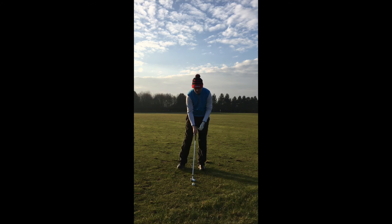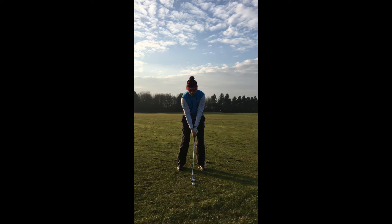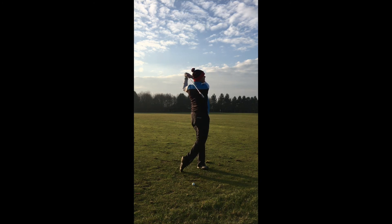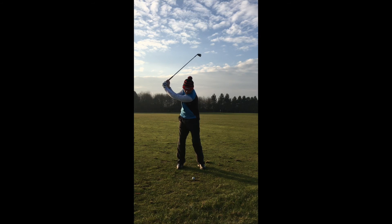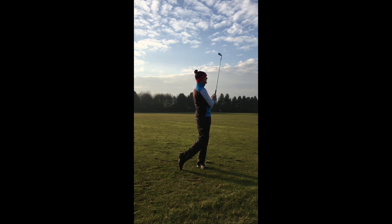Gradually, until you get to a point where you make a full golf swing and it looks almost the same. That one was a bit heavy, so we'll try one more. Stop at the top, start down and hit the shot. That was better.